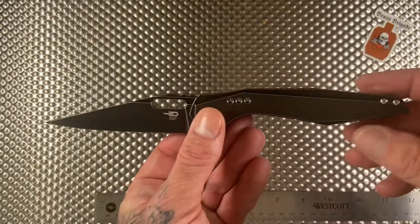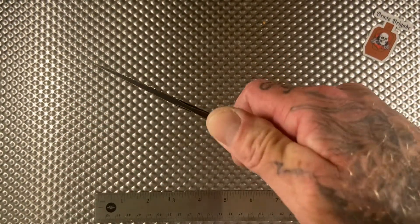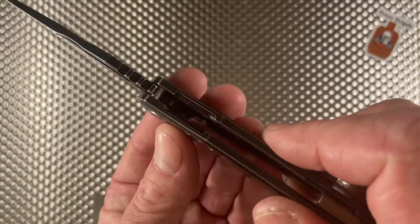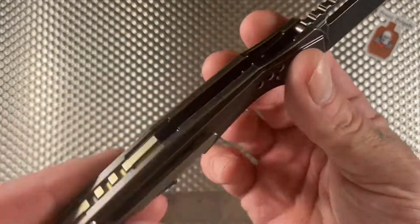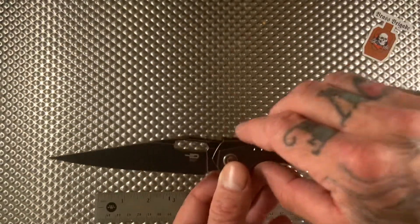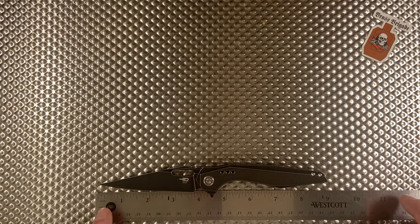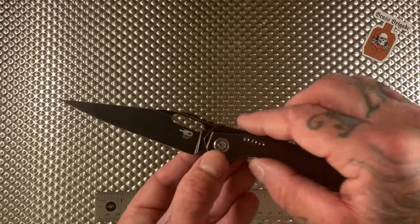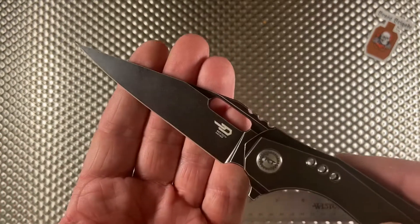Trust me the milling is in there — you can see it on the bottom a little bit. There's a cool little front finger choil if you choose to use it, nice aggressive jimping to let you know where your thumb is, and a cutout so your finger has somewhere to go when using the flipper tab. The knife is approximately nine inches long overall, with a blade length of about four inches and a sharpening area of about three and three-quarter inches.